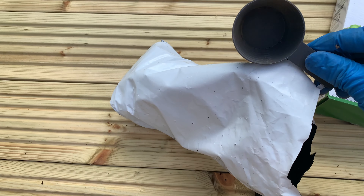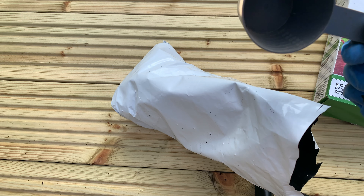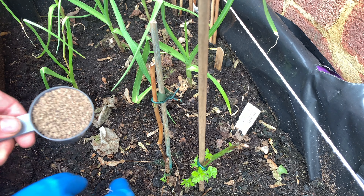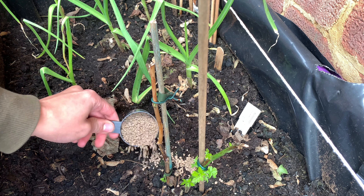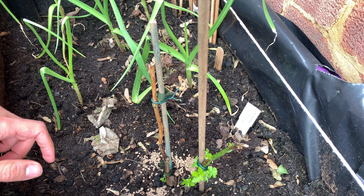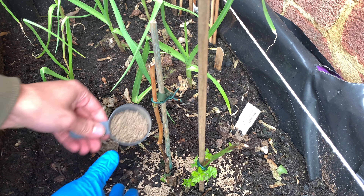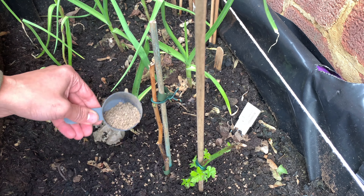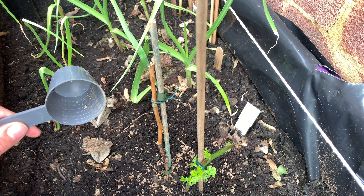You get this stuff in a bag like this. The granules are quite big, and depending on the plant, fruit, or veg that you're using, you need basically 25 grams or more. 25 grams is about a handful. I have a scoop which I get with my protein shake, so I use that, but a handful is enough if you don't have one.